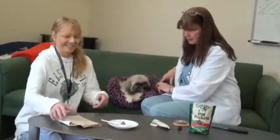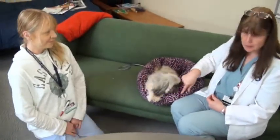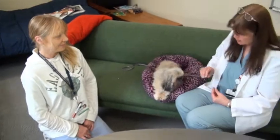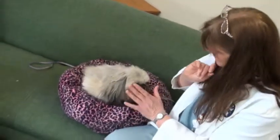We recommend that you keep the dog in a comfortable place. Boo happens to like her bed, so we're going to keep her in her bed. She's a willing participant, and we have a pill ready to go.